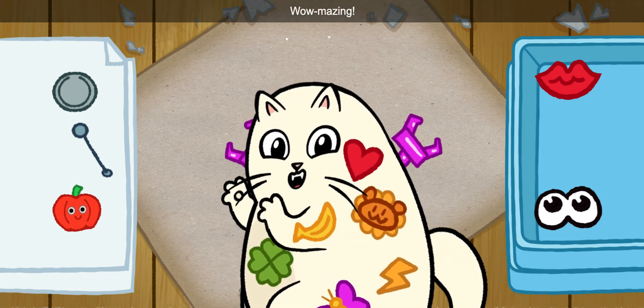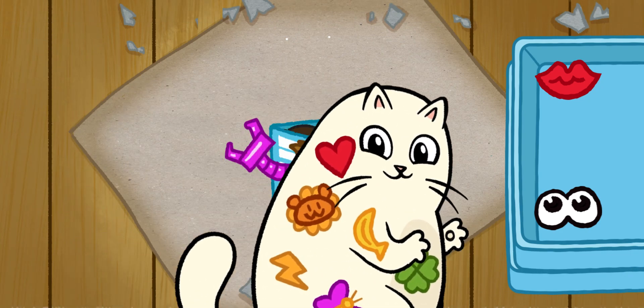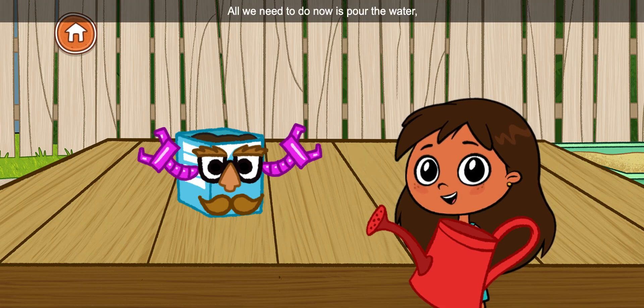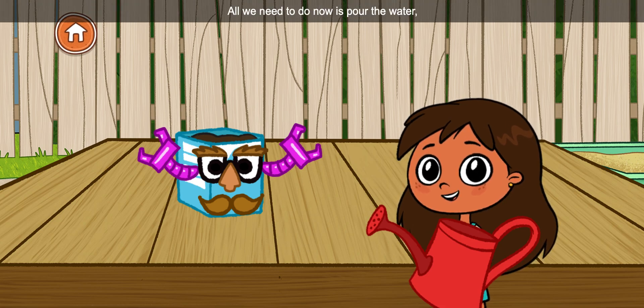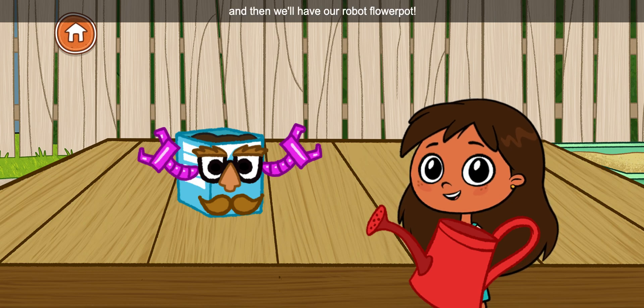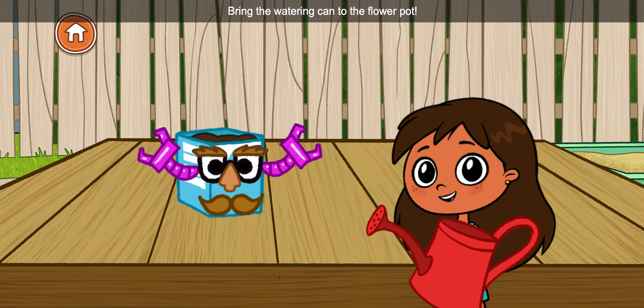Wow-mazing! It's almost finished. All we need to do now is pour the water — a little, not a lot. And then we'll have our robot flower pot. Bring the watering can to the flower pot.